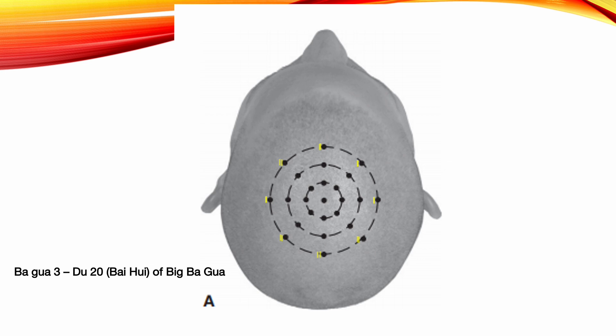Bagkwa 3: Du 20 of Big Bagkwa. Use Du 20 as the center point, two tsun away from Du 20, and locate the anterior, posterior, left, right, upper left, upper right, lower left, and lower right points for a total of 8 points. There is a 45 degree angle between each point, distributed into Bagkwa form with running needle toward Du 20. Needle Du 22, Du 18, Bladder 8, Gallbladder 18, Gallbladder 17, and Gallbladder 16. The meridians used in this technique are the Du, gallbladder and urinary bladder.